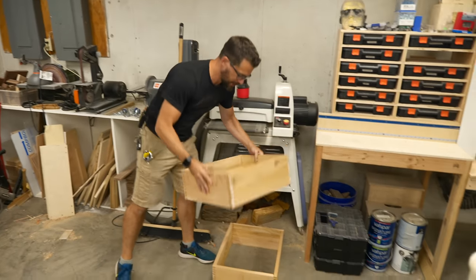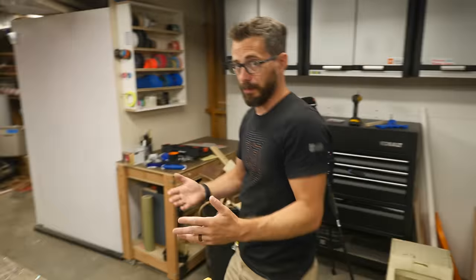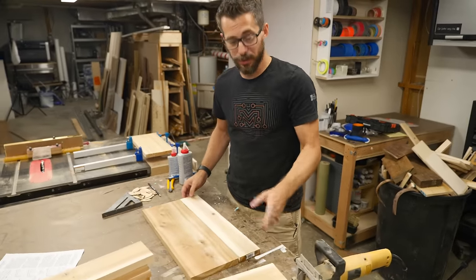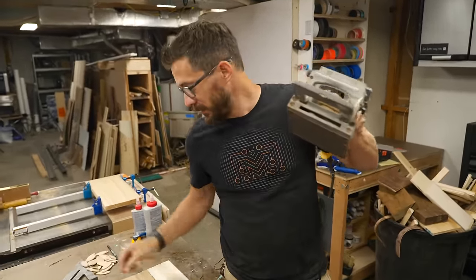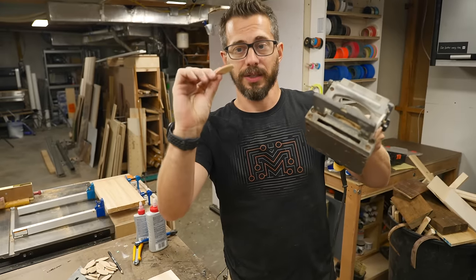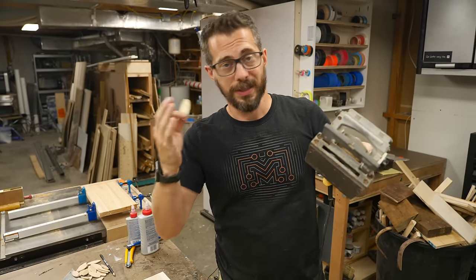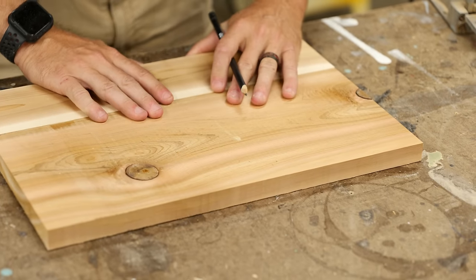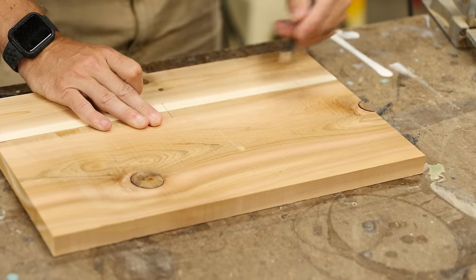We've got these medium boxes all glued up, so we're going to wait for those to dry and work on the deep boxes. I couldn't find a cedar 1x12, so we've got a 1x8 and a 1x4. We're going to join those together with a biscuit joiner. The way that works is this tool cuts a small slot in each one of the pieces, and then you slide in this piece called a biscuit, and then glue it all together, clamp it up, and it makes it into a single board. You want to cut mating slots in both pieces — line them up, draw a line across, and use that point as the center of your biscuit.